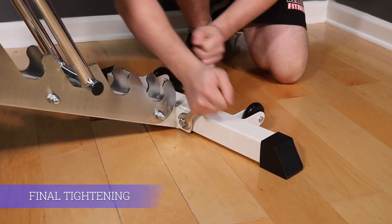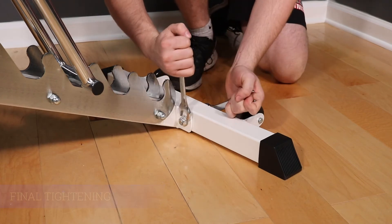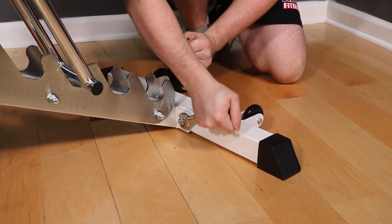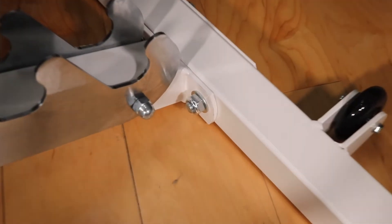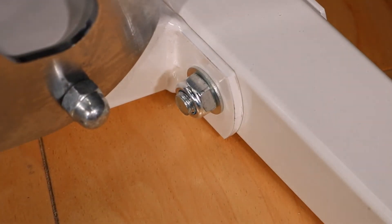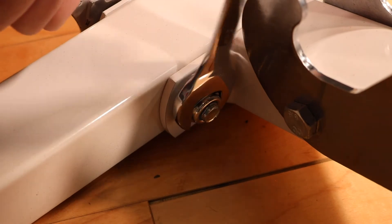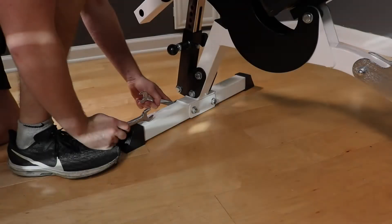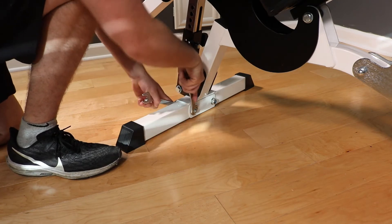With the final two bolts in, it's time to tighten everything up. On a flat floor, use two wrenches to tighten the bolts holding the feet to the frame. All the nuts on the frame are lock nuts, so you have to tighten the bolt past the nylon insert in the nut. The nylon insert holds the nut to the bolt and makes sure that it doesn't come loose during use. It's still a good idea to check them once a year or so to make sure that they're still tight.